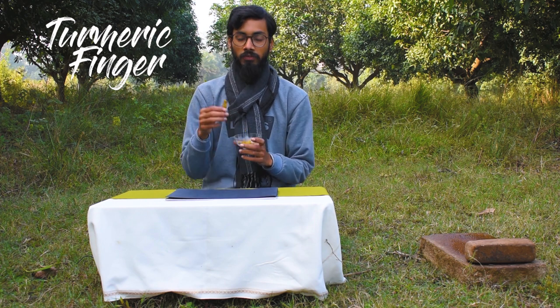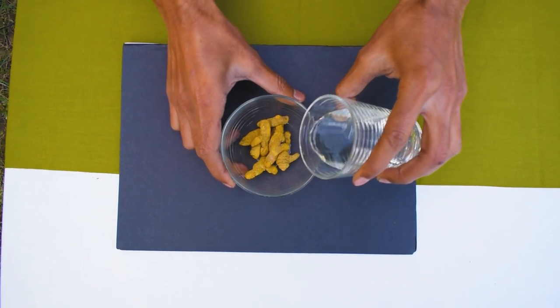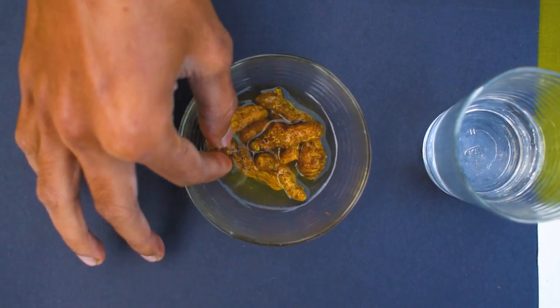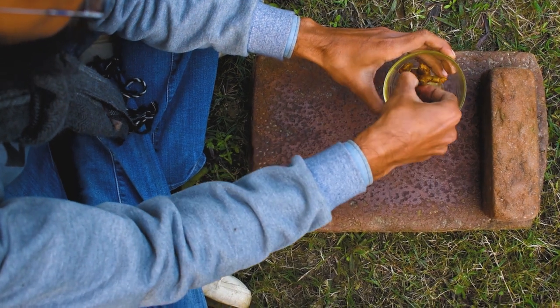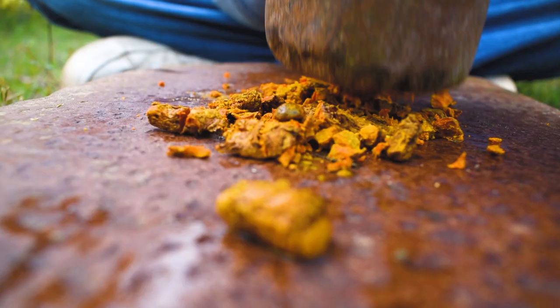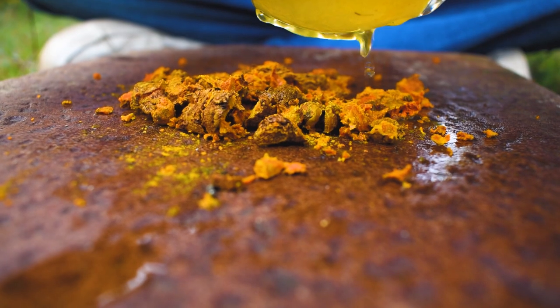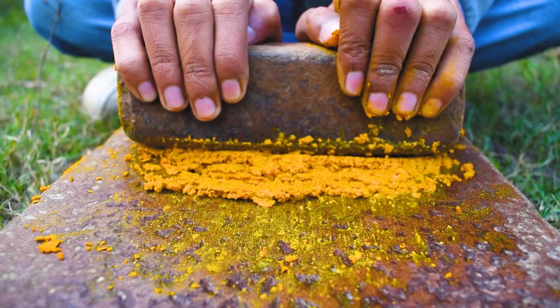Now we are going to make a yellow color, and for that we are using turmeric. First we will need a paste of it and after that we will get a pigment from the turmeric. To make a paste we need to soak turmeric finger in water for at least 20 to 30 minutes, and after that we will grind it. Here I am using the traditional grinder but you can also use a modern grinder. While grinding, first break it into small pieces and add a bit of water, then grind it till it gets a paste-like consistency.